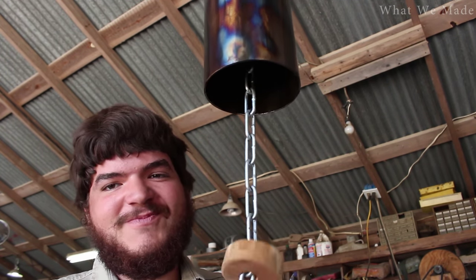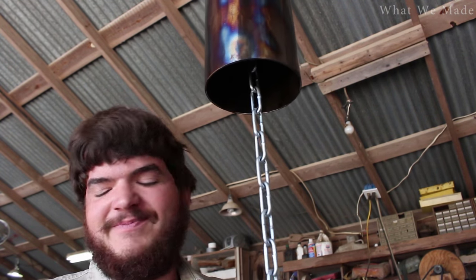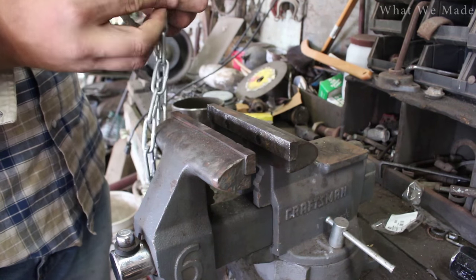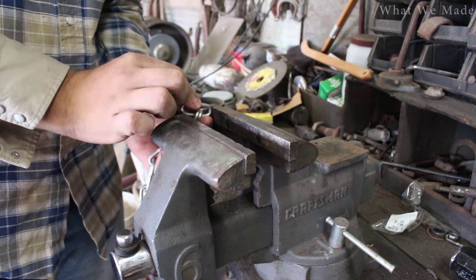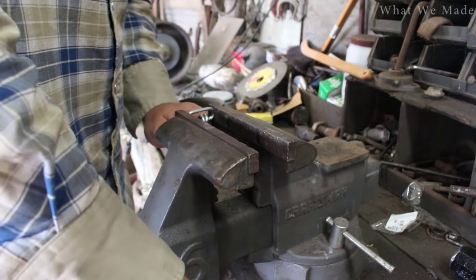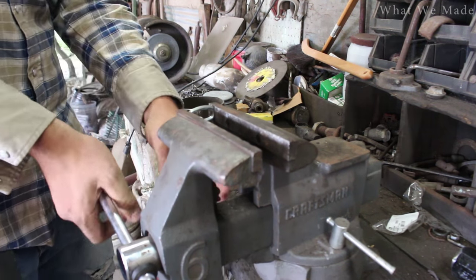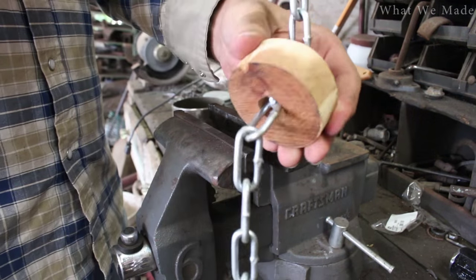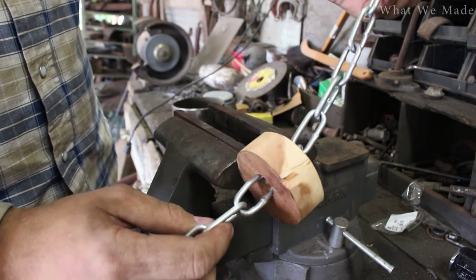That definitely didn't work. We'll try again at the vise. We have the chain off and I have the proper one we need to squish right here. I'm just going to stick it in the vise and squish it. A little bit more. There we go — don't want to break it. It's on there nice and good, and now to put it all on the bell and it'll be good.